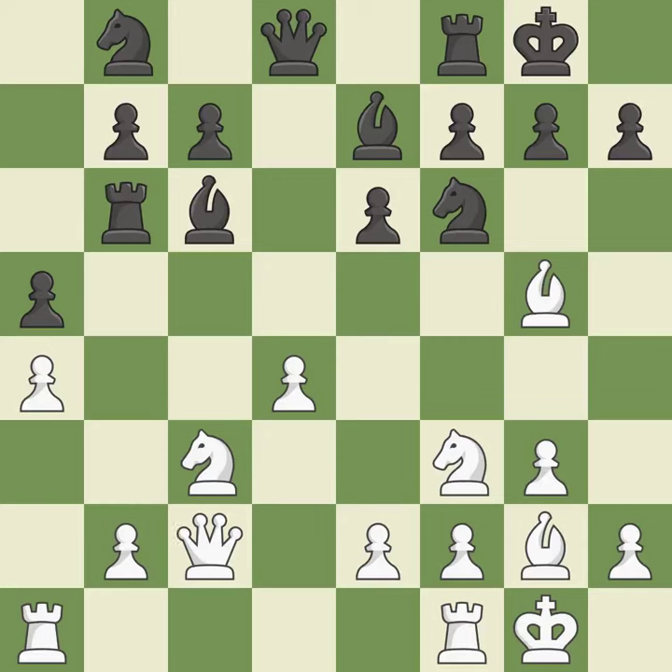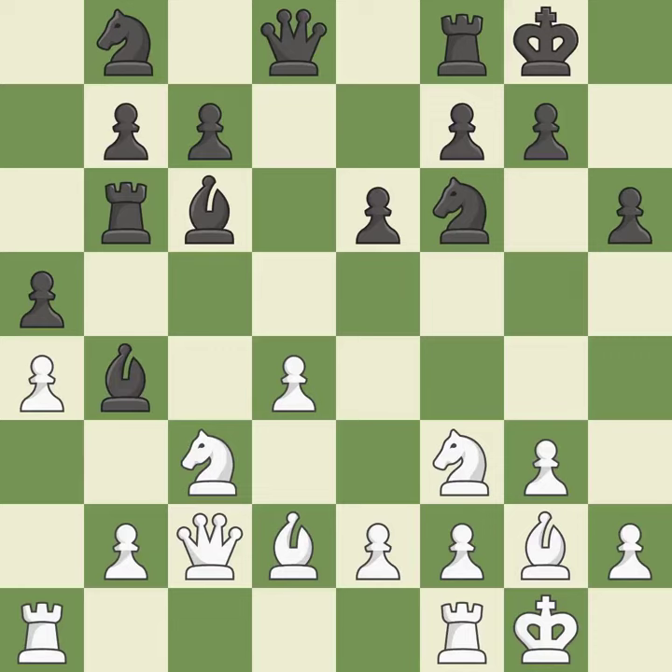This defends the attacked pawn — it is best. This is not the best; it is an inaccuracy. This moves the bishop to safety. This requires an outpost: a square that is currently in play where a pawn cannot push the bishop off the board.